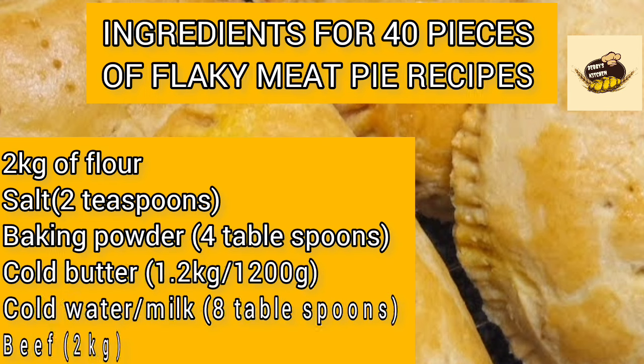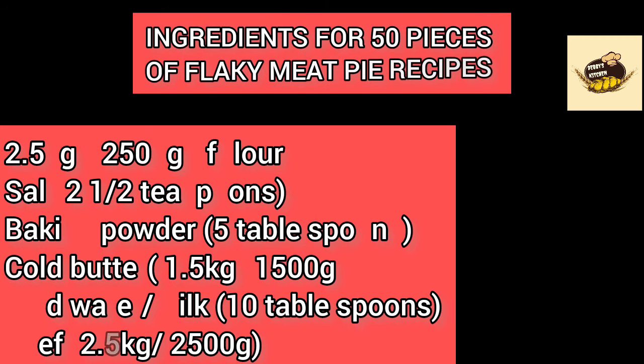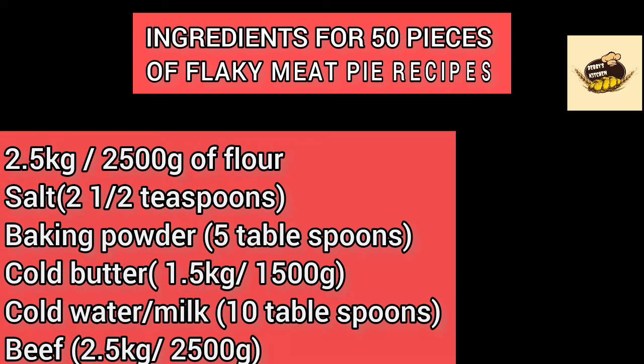For 50 pieces of flaky meat pie, you need 2.5 kg of flour, 2.5 teaspoons salt, 2.5 teaspoons baking powder, 5 tablespoons cold butter, 1500 grams (1.5 kg) cold water or milk, 10 tablespoons beef stock, and 2.5 kg of beef.